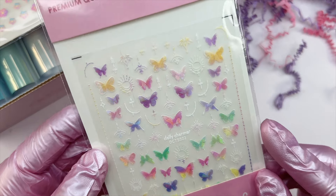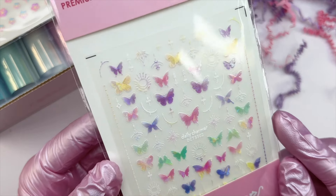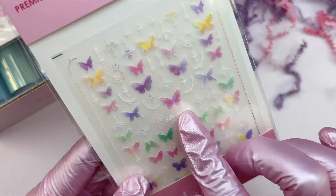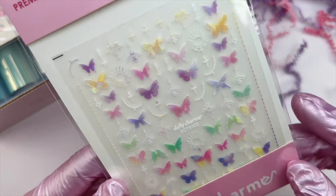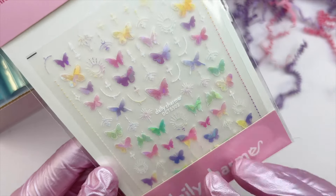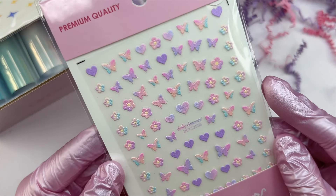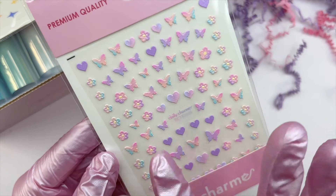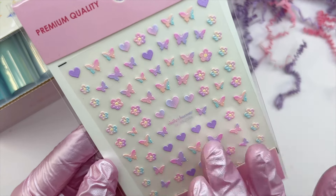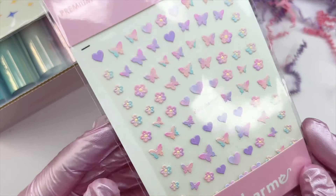The next items are some sticker sheets. These butterfly stickers have a beautiful iridescent shine — they almost look like stained glass. I love the pastels. There are also other stickers on this sheet that would make a really nice nail set. The next sticker sheet has more butterflies with hearts and flowers in very pretty pastel ombre colors — some butterflies are purple and pink, others are pink and orange and blue. Very unique sticker sheet.